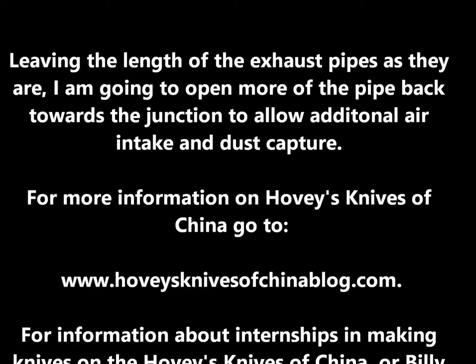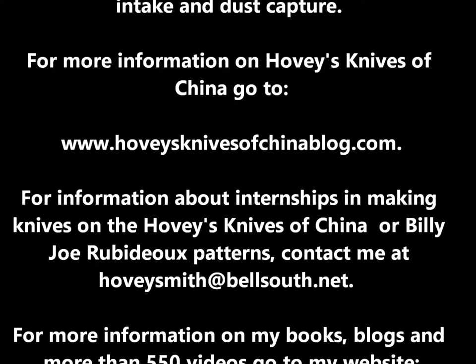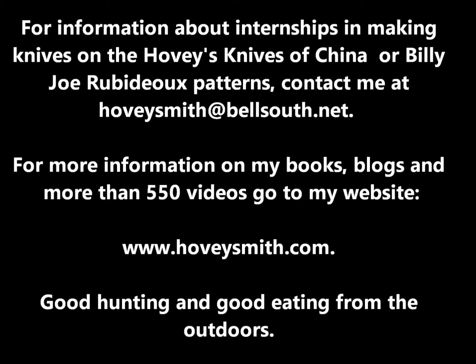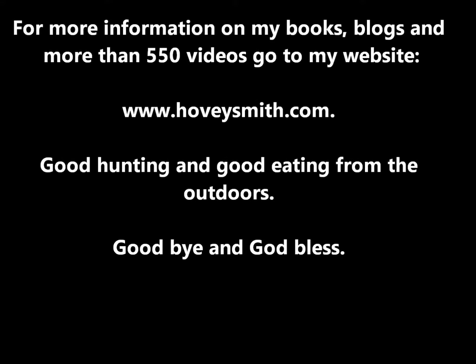For more information on Hovey's Knives of China, you can go to the blog below. For information about my books, blogs, and more than 550 videos, you can go to www.hoveysmith.com. Good hunting and good eating from the outdoors. Goodbye and God bless.